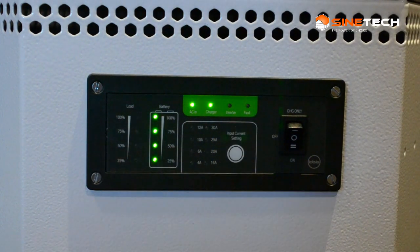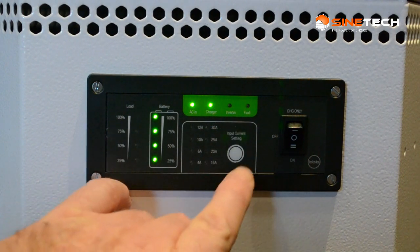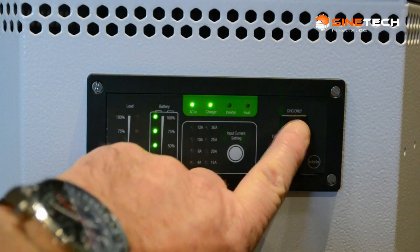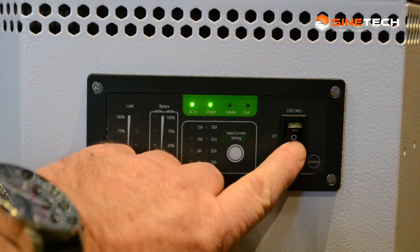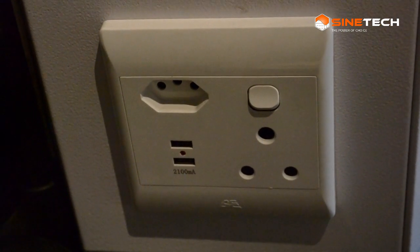When it switches to inverter mode — if the grid were to fail — that indicator light comes on, and there's also a fault indicator. You can set the current threshold you want it to hold; the higher you set it, the shorter runtime you'll get. There's also a full inverter mode, a charging-only mode that won't switch over automatically, and a fully automatic mode.